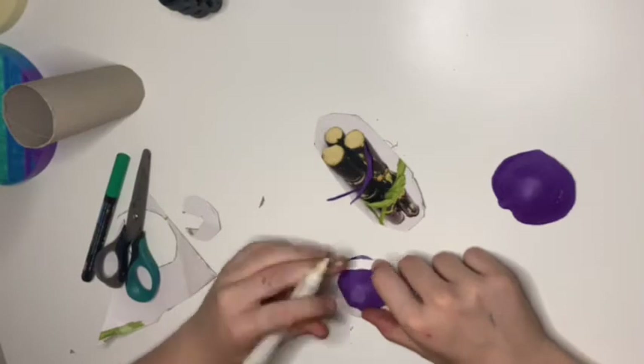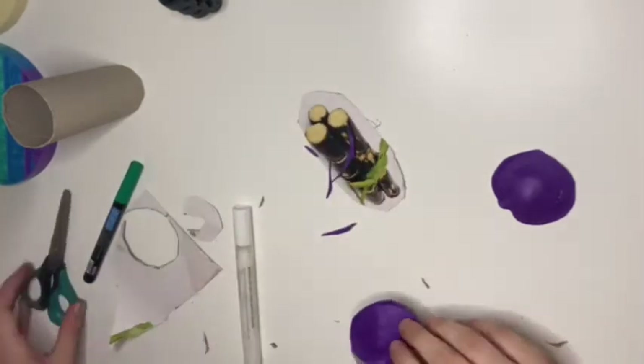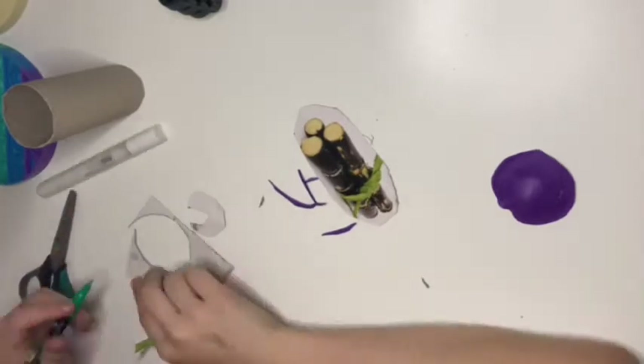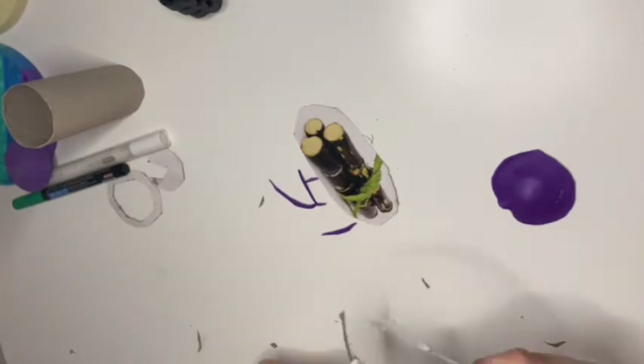Then I was just doodling on it with my white paint pen. I don't know why — even when I was doing it I was like, let's just do this for fun.